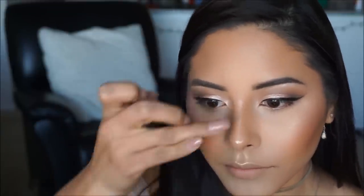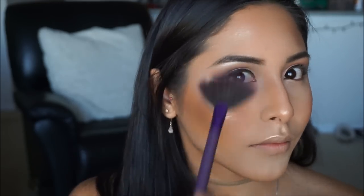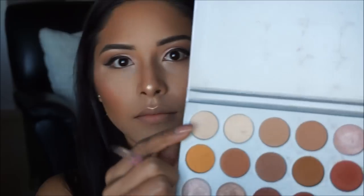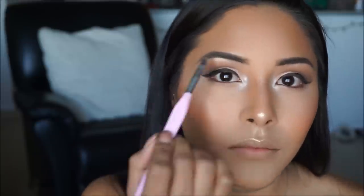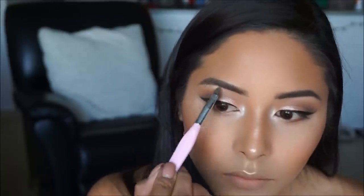Since we all strive to look like glazed donuts, I'm picking up the Revolution Vivid Baked highlighter in Golden Lights and applying it over the previously highlighted areas to intensify that glow. Then taking the color Inlight from the Jaclyn Hill palette I'm applying it to the inner corners of the eyes to make them look nice and open with that smoky eye going on.